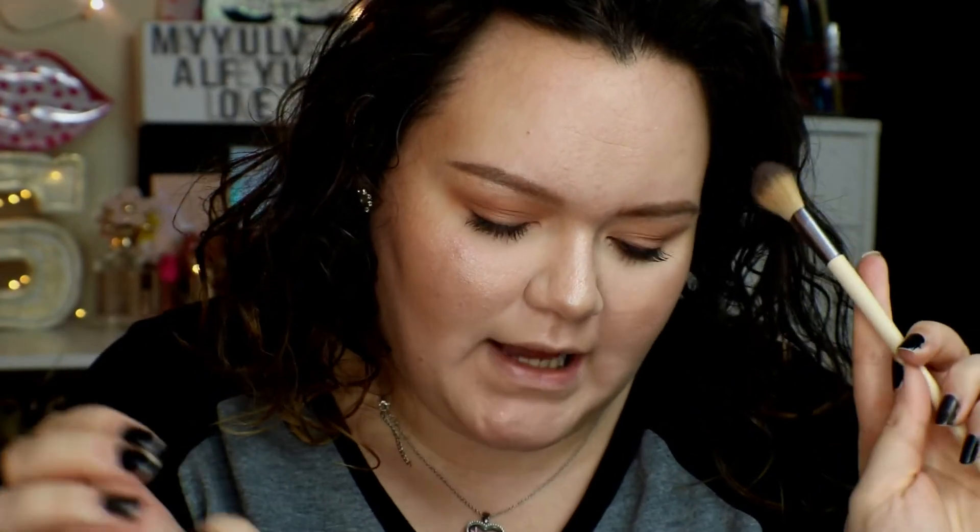I'm gonna take this Hard Candy Glow All the Way Highlighter Bronzer in 130 Tropics and apply it with my EcoTools brush. Then I'm gonna mix my two blushes — Burt's Bees Toasted Cinnamon and the Bare peach one. I really love mixing these two together and the combination it gives my skin.